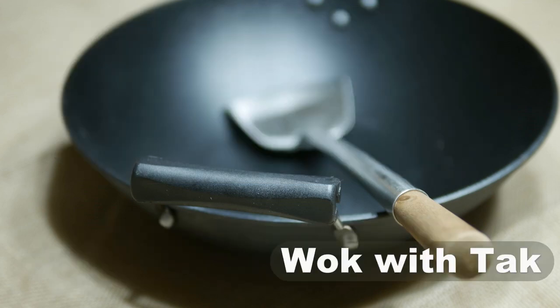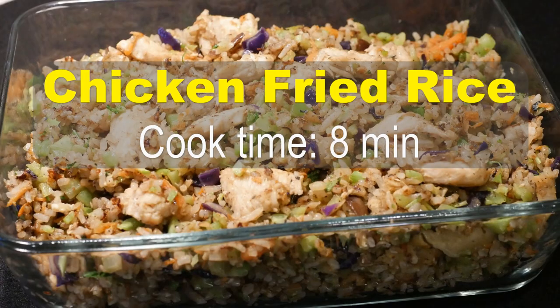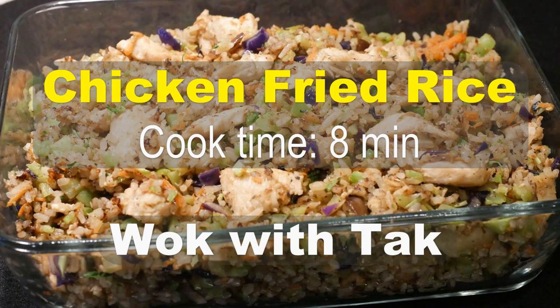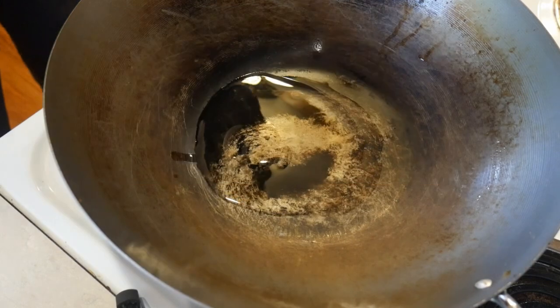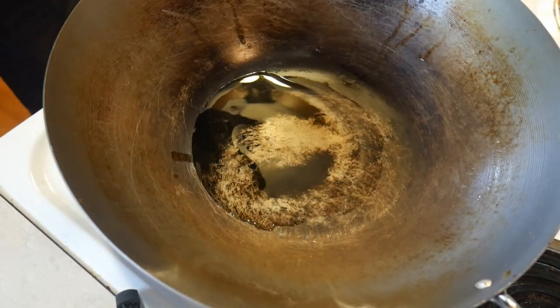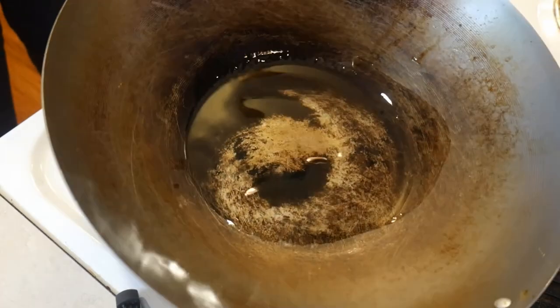Hello, this is Tak Chung from Walk with Tak. In this real-time video, I'm going to cook a chicken fried rice dish to address some of the most frequently asked questions about selecting, using, and maintaining a wok. I think the best way for me to demonstrate the functionality of the wok is to cook something in it as you were standing in my kitchen and watching me.